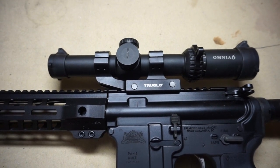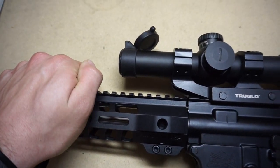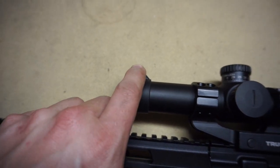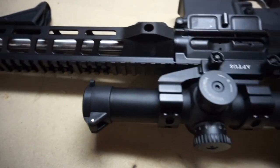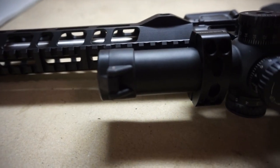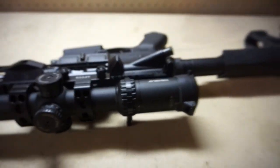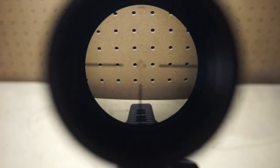One of the main disadvantages — and there are two, neither a huge deal — is the scope caps. They're pretty chintzy. They work fairly well, but the pin actually wants to walk out when you open it. Before I started this video I put the pin all the way in, and you can see it's already sticking out a little bit after opening it just a couple of times. Eventually, if you're not paying attention, those pins are gonna come out and you'll lose the covers for your glass.